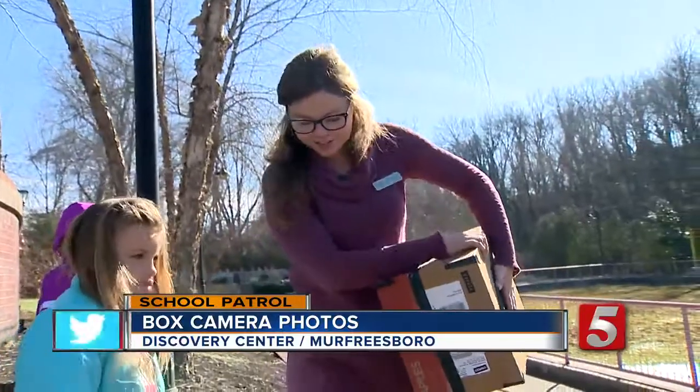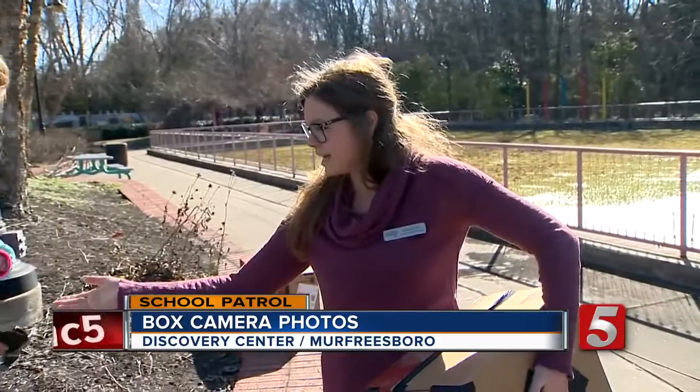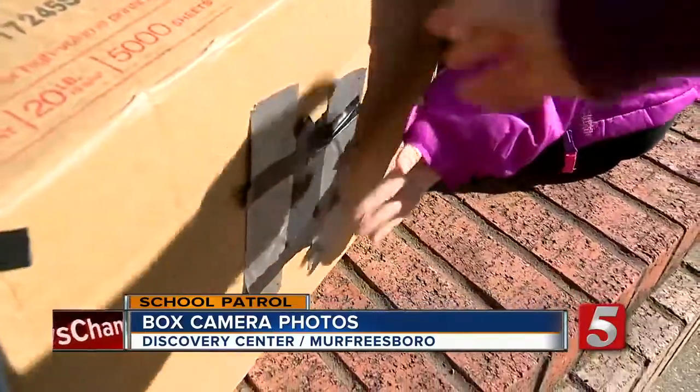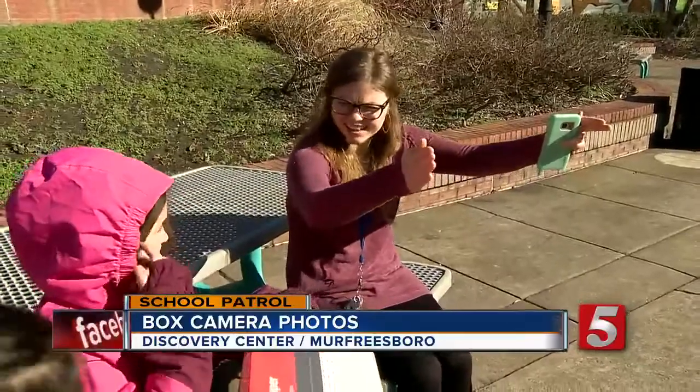We are doing pinhole photography today. It is a really low-tech way to capture an image of pretty much anything. Not only how to take a picture — if you set your box here, what are you going to get? You think you're going to get the building?